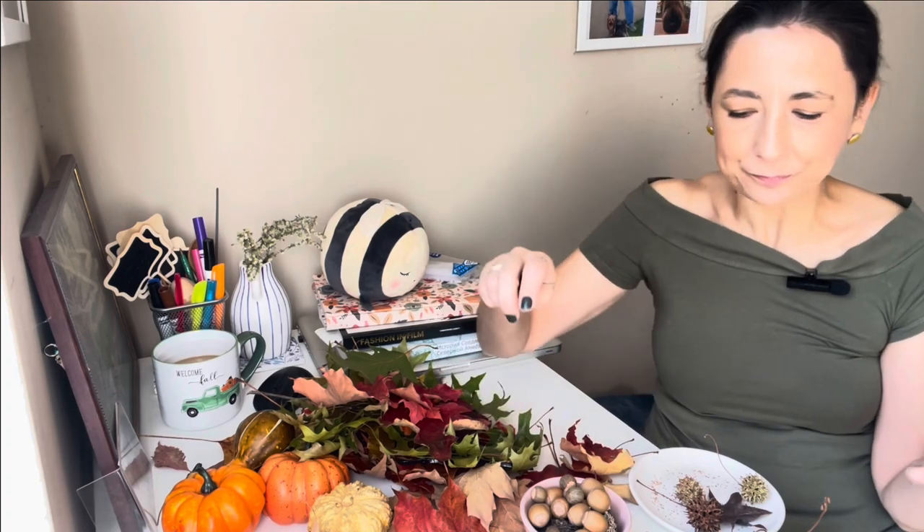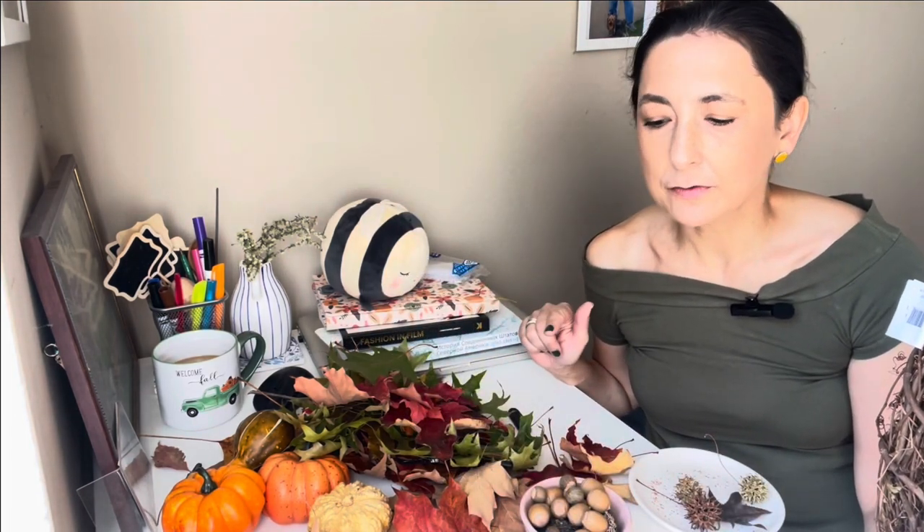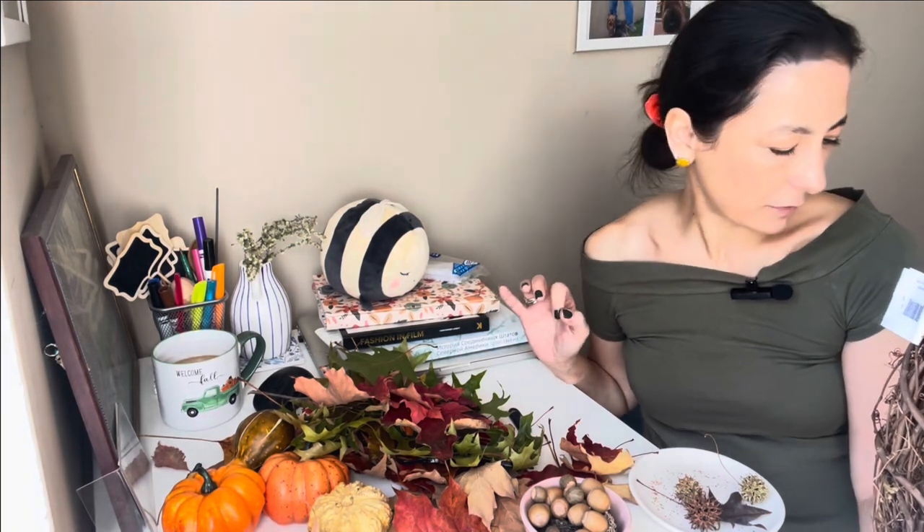Hello guys, I hope you are well. We are doing a very exciting little home project today. I have a lot of stuff on my table. What we are going to be doing is a little wreath for the entrance door — kind of autumnal, with an autumnal vibe.